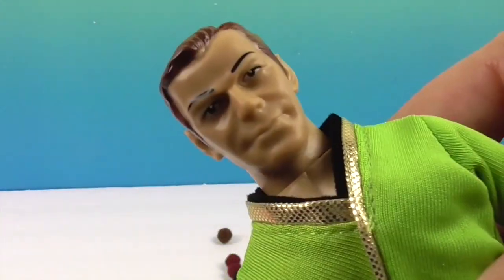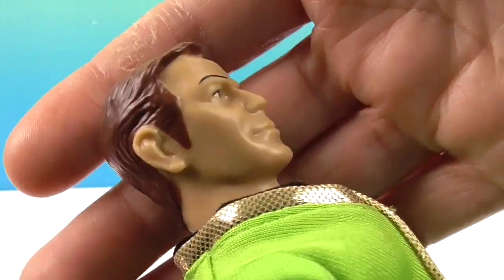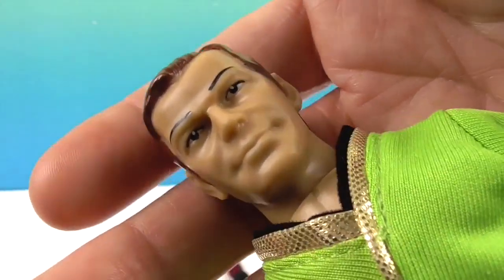Alright, let's go ahead and show off Captain Kirk. He's going to get a little bit closer. Here we have his facial sculpt. Very cool. And actually, William Shatner just had a birthday just recently.